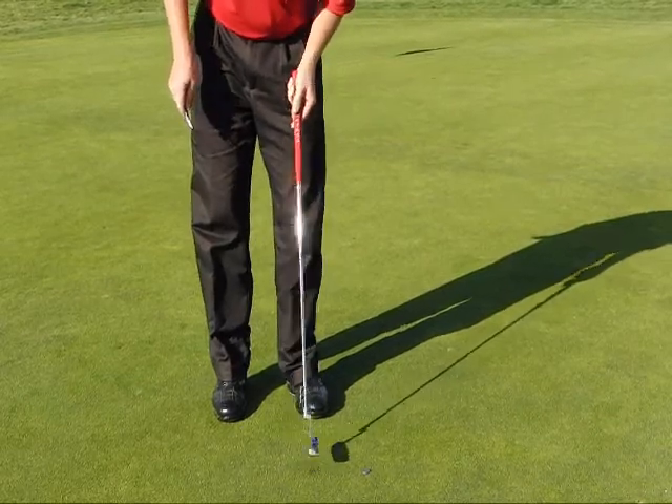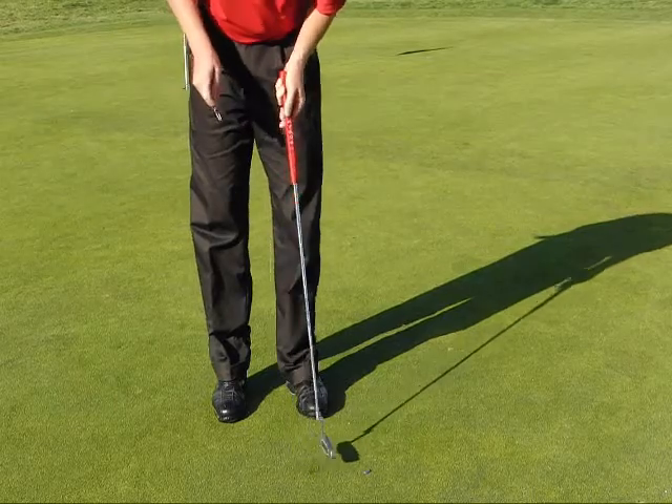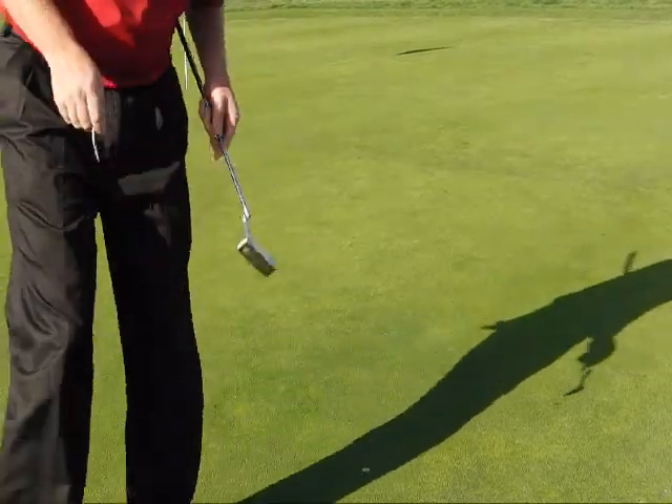Leaving the golf course in better shape than you found it is a very important aspect for everybody. So when you take a divot, fix two. When you make a ball mark, fix two. That is equally important.